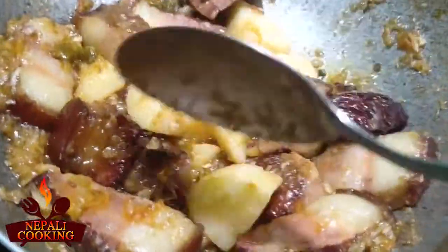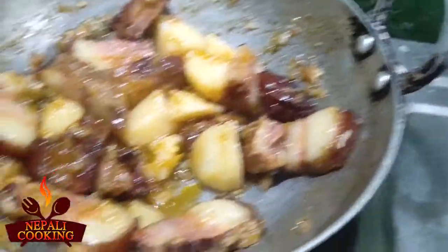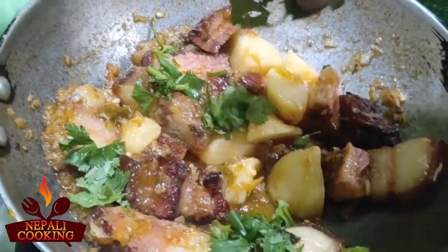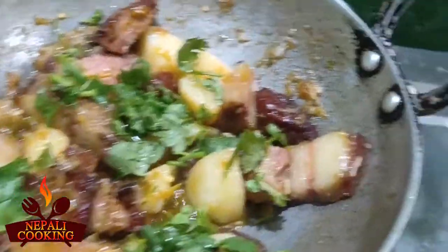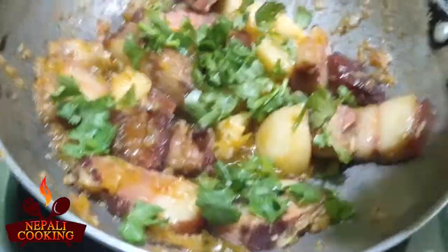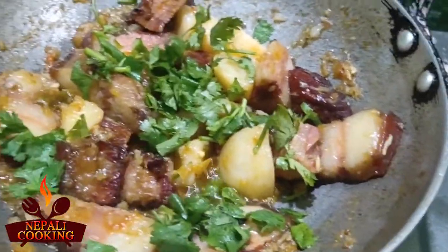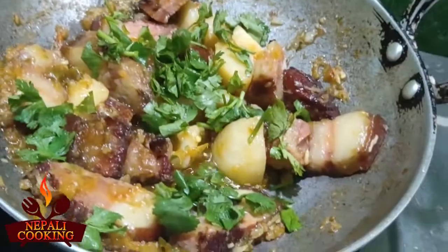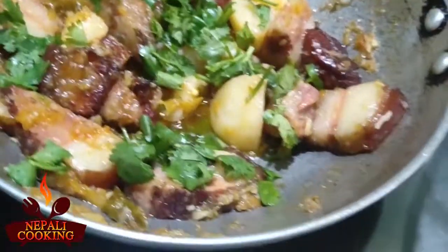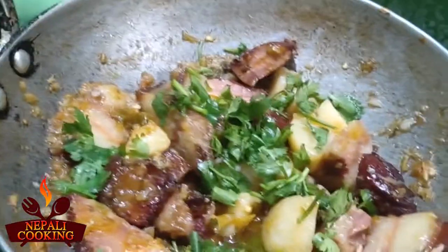I'm going to add a little bit of coriander leaves here — I always like coriander. I'm going to eat this with rice. I'm not sure how it's going to taste, but I'm sure it's going to taste nice. Let it cool down for five minutes and then I'll show you guys.